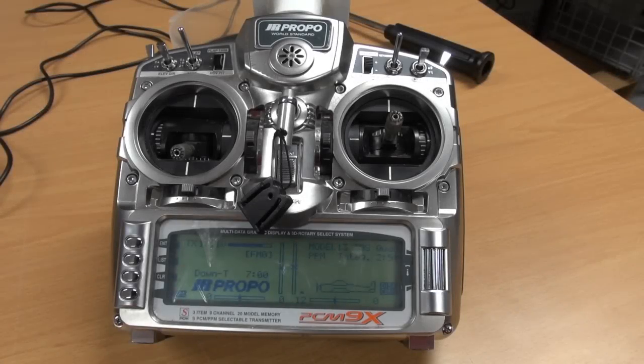Hello and welcome to my GNASA failsafe and mode switch setup. I have already made a video of the basic setup and I got a lot of questions on how to set up the control mode switch and setting failsafe.